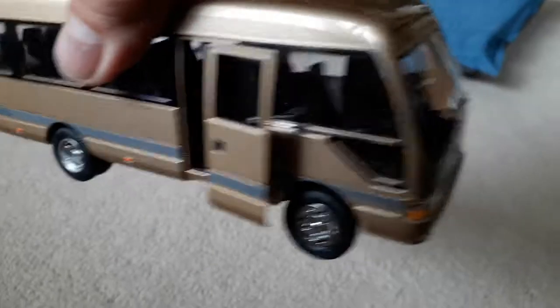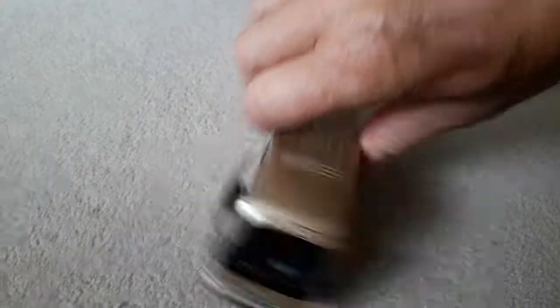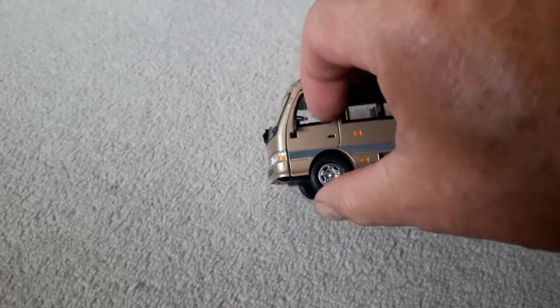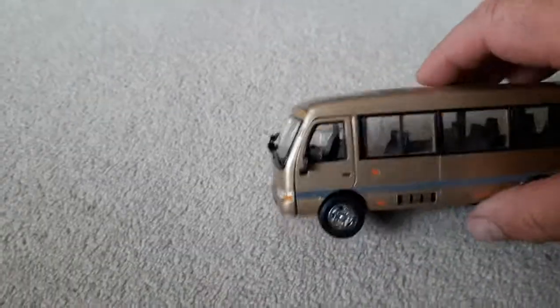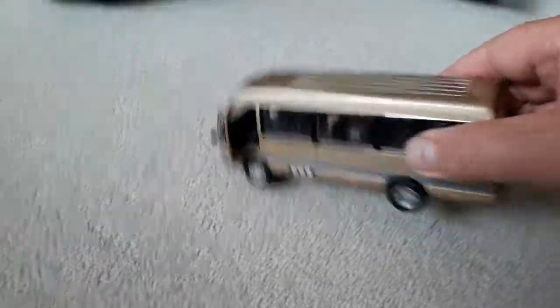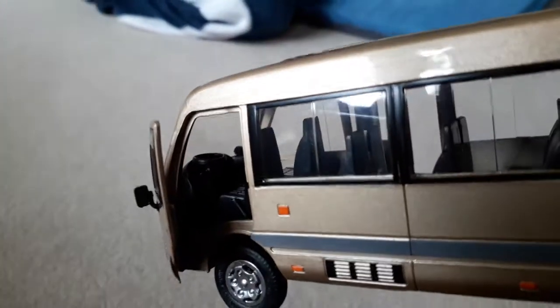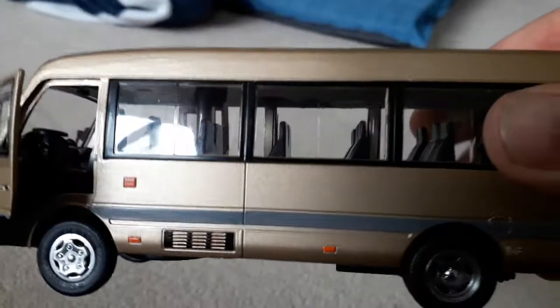Interior lights. And what has it got inside? Good detail. Oh, you've got good detail. It even comes in on the driver's side. Jake, open that driver's door for me. And the detail inside — it's got a gear stick in there. Driver's steering wheel. Nice weight to it.